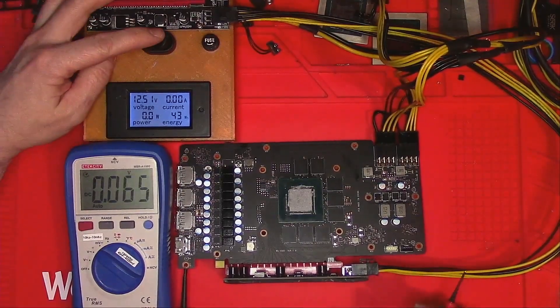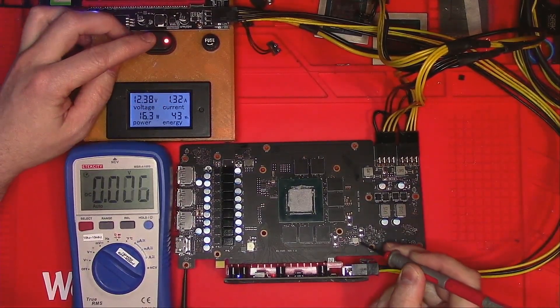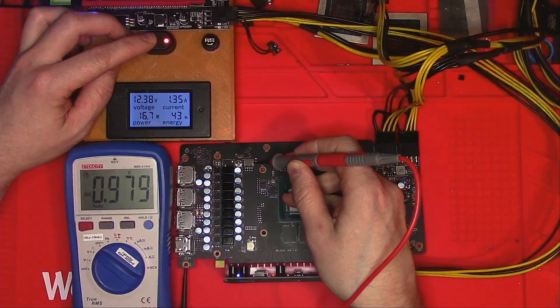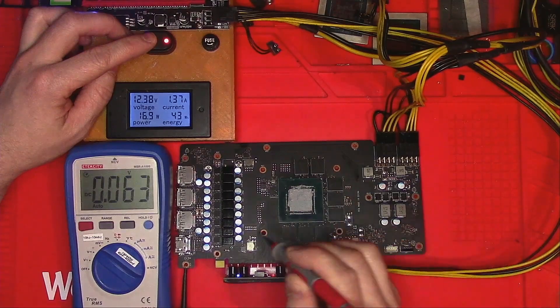Now let's power her on and see how hungry she is. Looks like 1.3 amps. 5 volt is there. 1.8 volt is there. PEX is there, which means memory and core are also there.